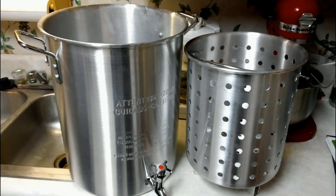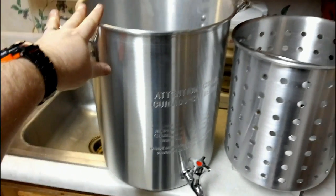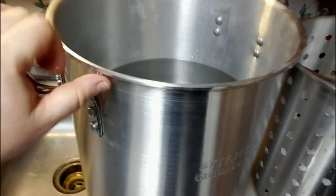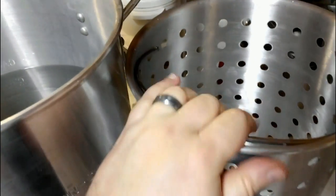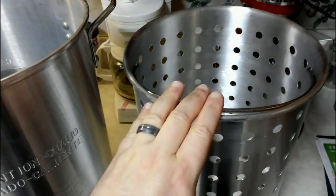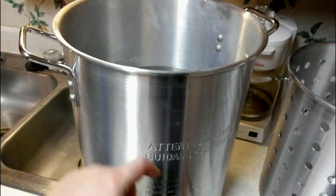These are the implements we'll be using today. This is a seven-gallon turkey fryer — whatever kind of pot you want to use. I've got about four gallons of water in here. We have our strainer, which we'll put in at a later point. We're going to go ahead and take this outside and get this water boiling.